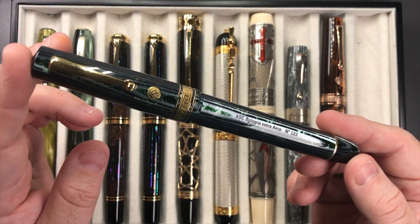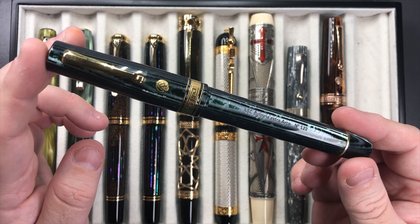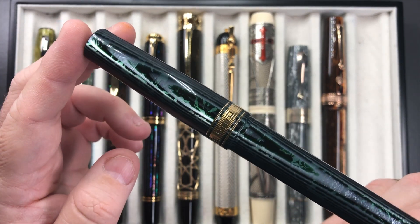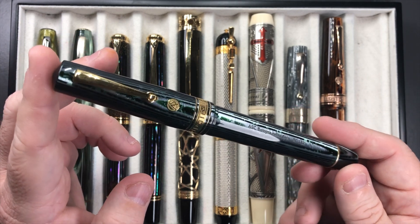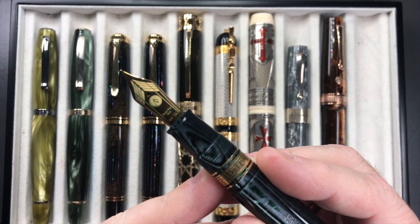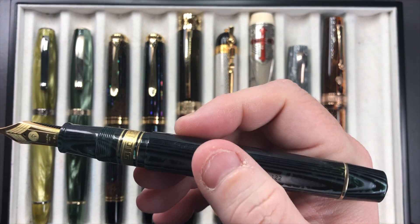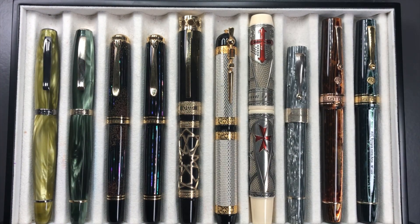Last but not least in the overview, the other Armando Simoni Club Bologna Extra — the Arco Verde with gold trims (you can also get it in silver; I have both). You can see how that material just absolutely shines when it catches the light. It comes with a number eight size ASE Magic Flex nib — medium width, writes very wet and juicy, more like a western broad. That's probably why I have quite a few of the ASC pens.